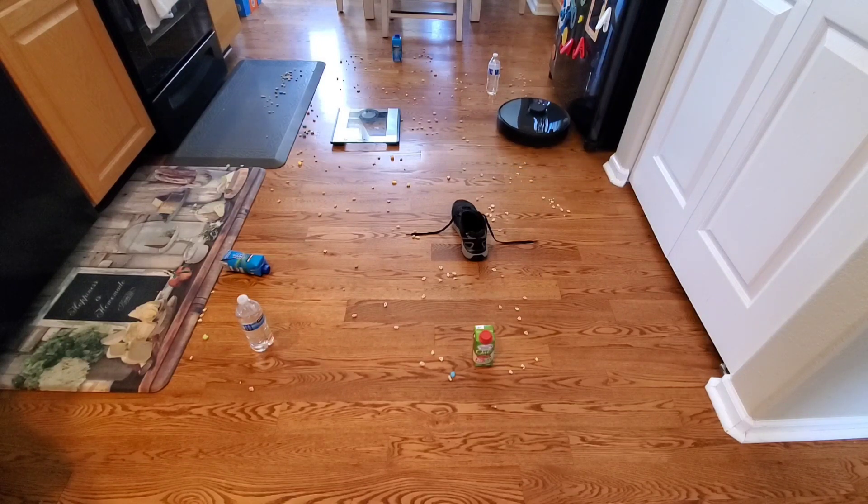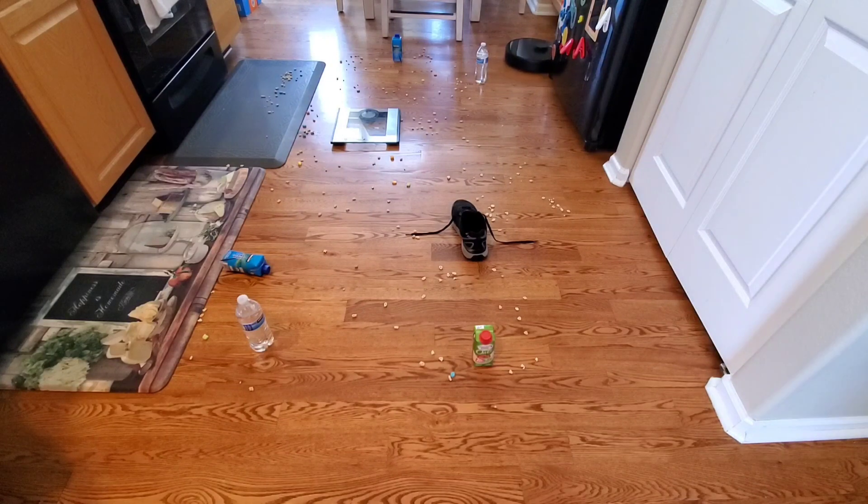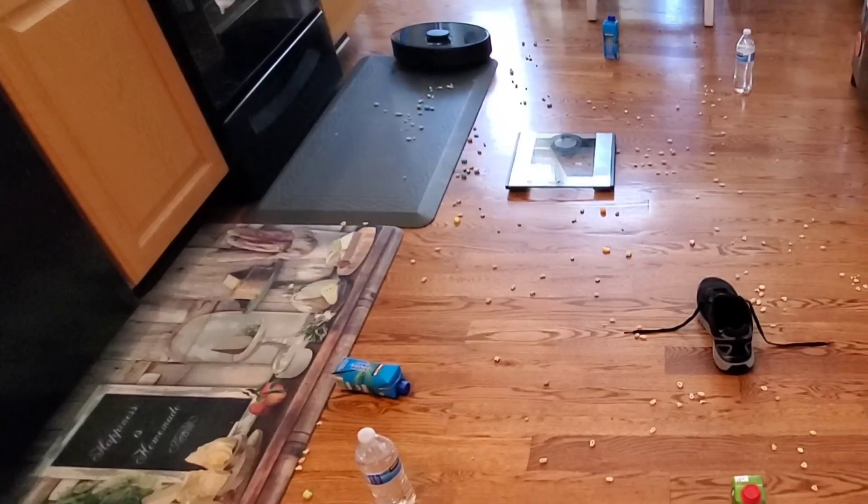I'd probably set a maximum price — let's say you don't want to spend more than $400 for a robot vacuum, then just make a list from there. Think of it like choosing a smartphone. You want to make sure a robot vacuum navigates well in your house, cleans well, and you don't have a lot of issues with it.